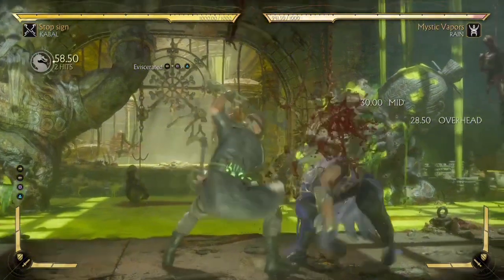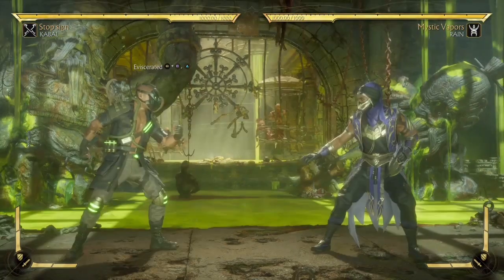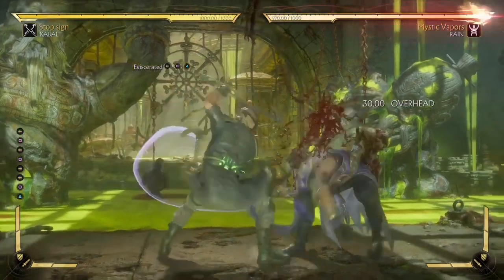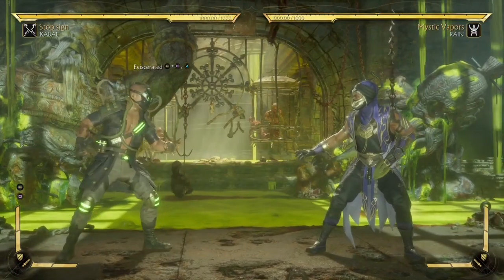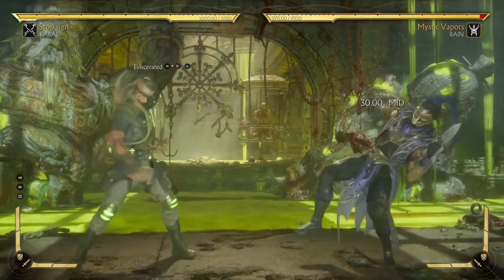The combo looks just like that. To connect this move we're going to have to dash forward, because if you don't dash forward then we're going to miss the connect. So it looks just like that.